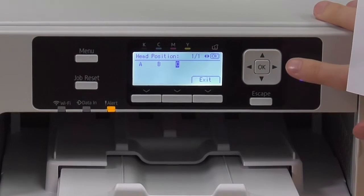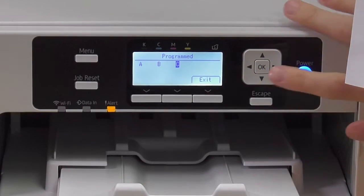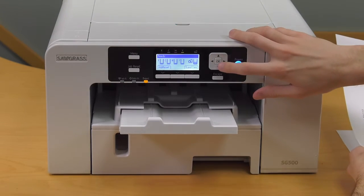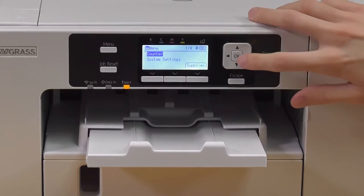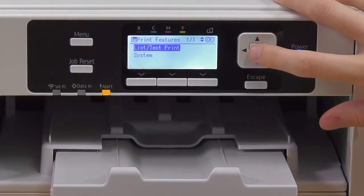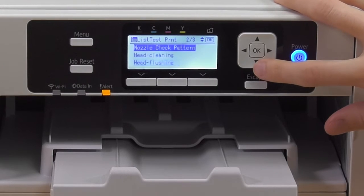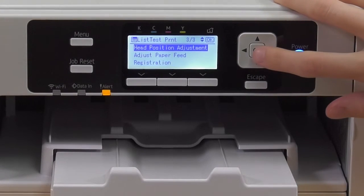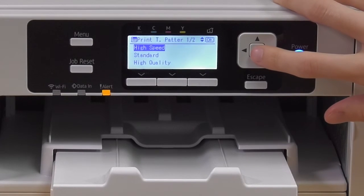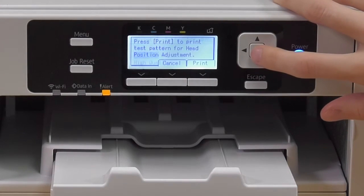Now you have to reprogram your printer. We're going to reprint it to make sure all our alignments are correct. Click Menu, then Printer Features, List Test Print, Head Position Adjustment, Print Test Pattern, Standard, and click Print.